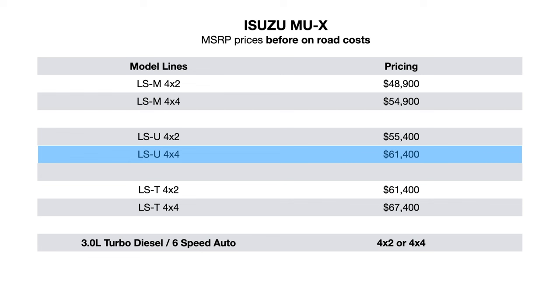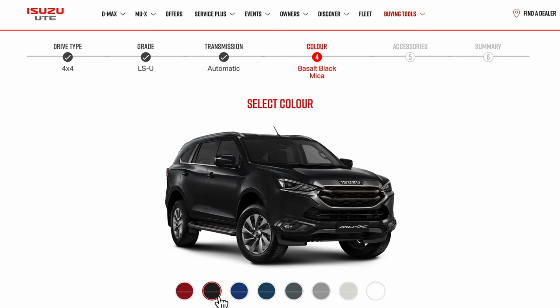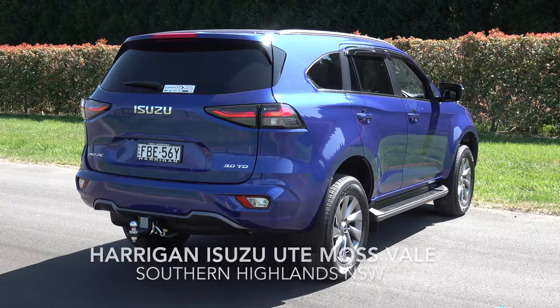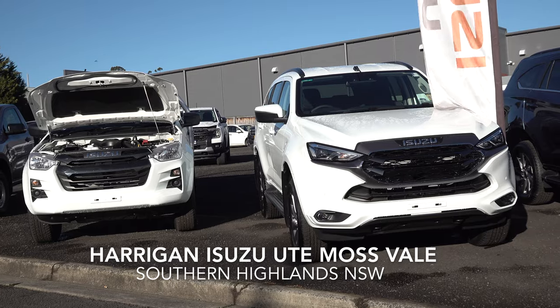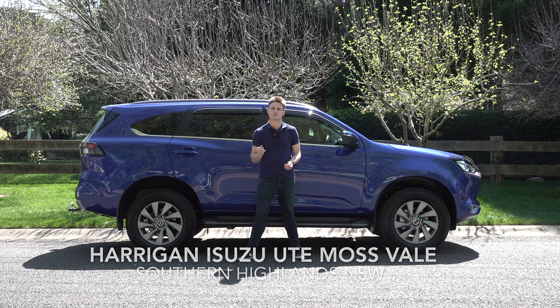There are three model grades to choose from and the MUX is available with only one engine choice. You've also got two drivetrains — 4x2 and 4x4 — and eight colour choices available. Today this will be a detailed review of the LSU model grade, which was lent to me by Harrigan Isuzu Ute Mosfau. They are located in the Southern Highlands and I've shared a link in the description below if you'd like to get in contact with them.